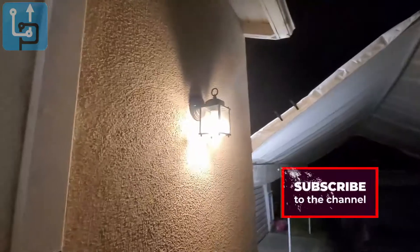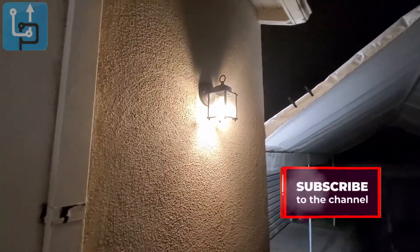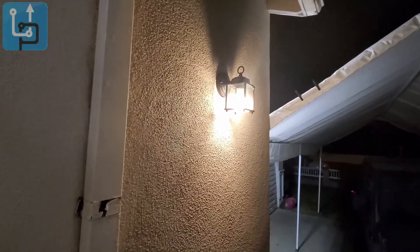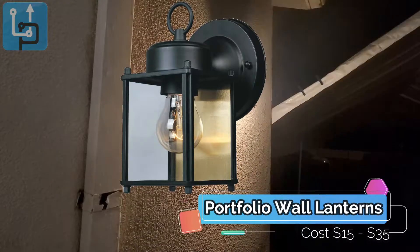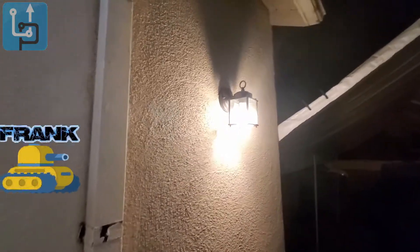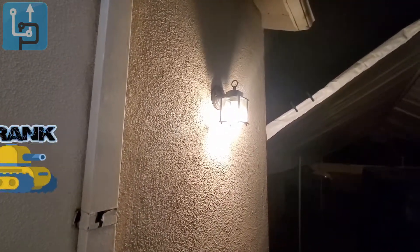Unfortunately this one is connected to my other light so I can't turn it off to show you how dark it is without it. But it's just a 60-watt bulb and there it is — not bad lighting at all. If you guys like this kind of content, let me know. I'm your host, Frank the Tank, out.